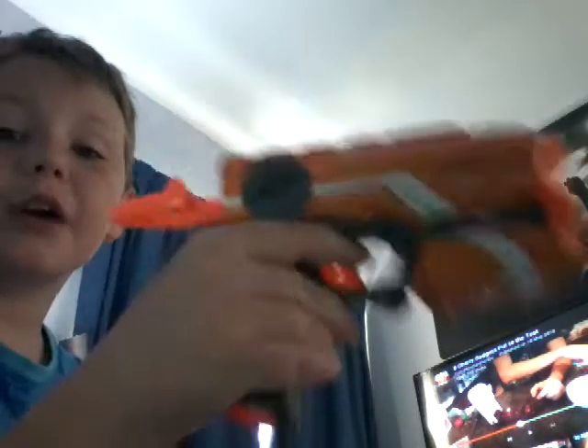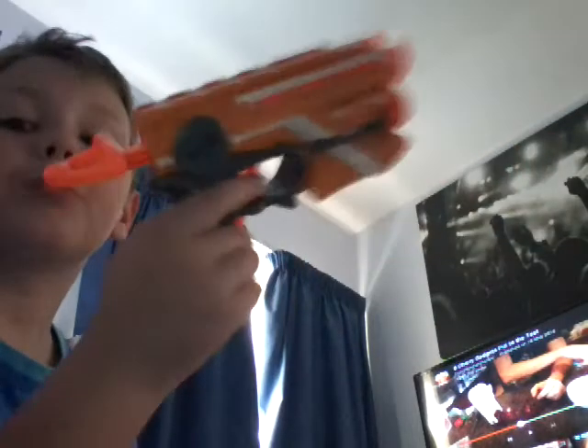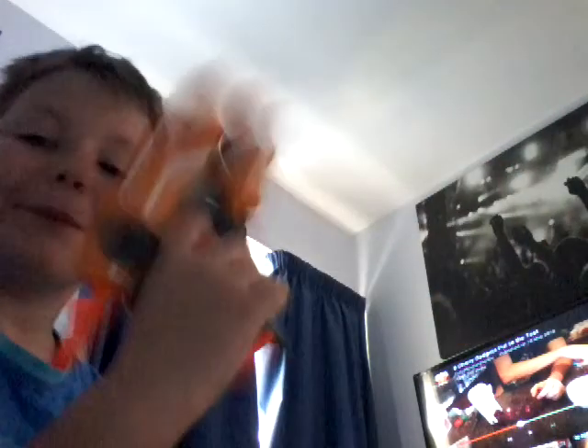My granddad banned me from getting any more Nerf guns, and hopefully he takes that away. But if not, this will be my final Nerf guns video — unless I'm going to do a Nerf movie or a Nerf war with my friends.